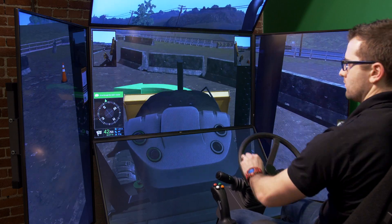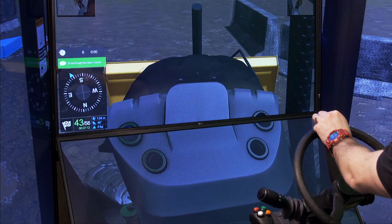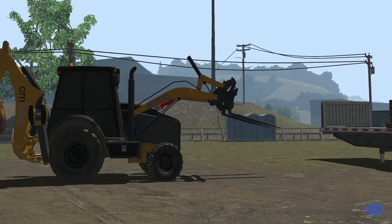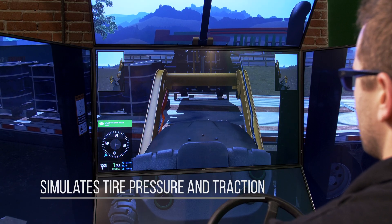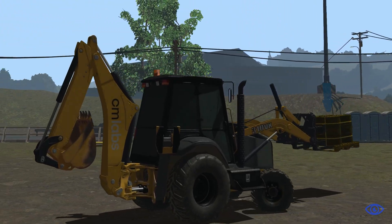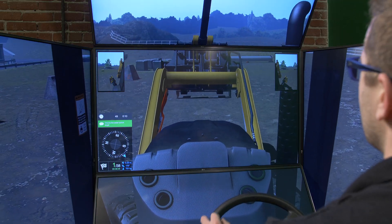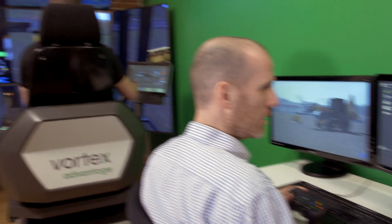The other major contributing factor to backhoe instability is tire deformation. CM Labs backhoe simulator is the only solution on the market that simulates tire pressure and traction, as well as the changes in stability and traction as tires are placed under stress by rapid movements or heavy loads. The result is a training solution that behaves just like a real backhoe, as verified by CM Labs in partnership with professional operators from major equipment manufacturers.